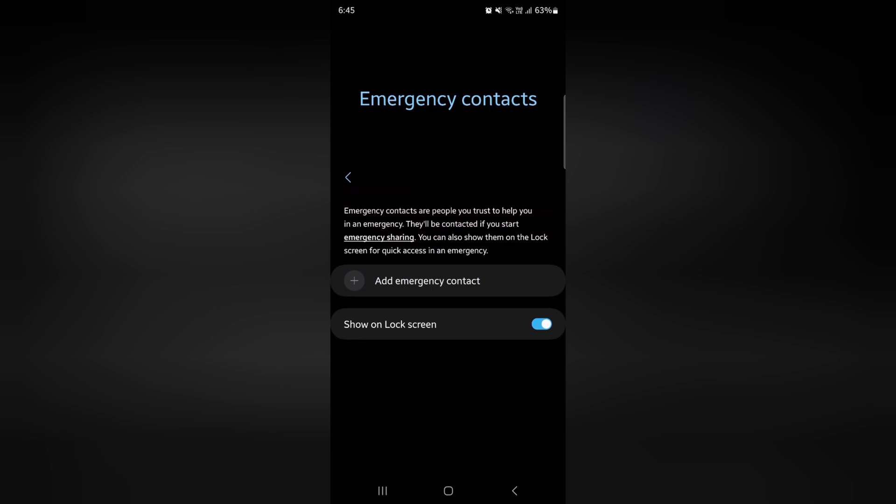You can also see this data on your lock screen. Here you can see the Show on Lock Screen option — make sure to toggle it on to show your emergency contact on the lock screen, so anyone can call you when you have any emergency or critical condition.